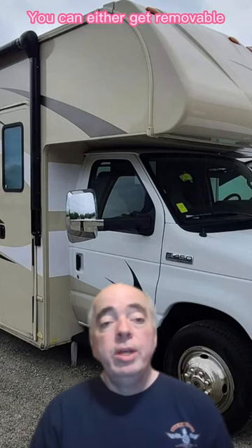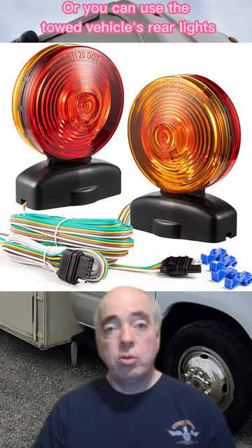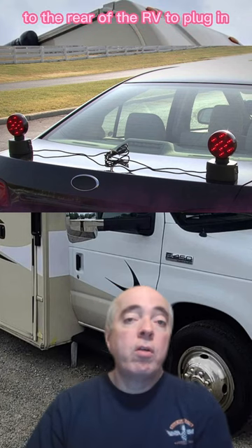There are two options for rear lights. You either get removable lights that attach to the back of the vehicle, like these here, or you can use the towed vehicle's rear lights. Tow lights connect to the rear of the vehicle with strong magnets and run cables over the vehicle to the rear of the RV to plug in.